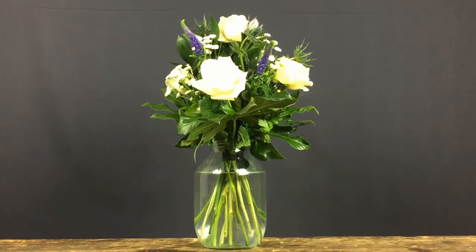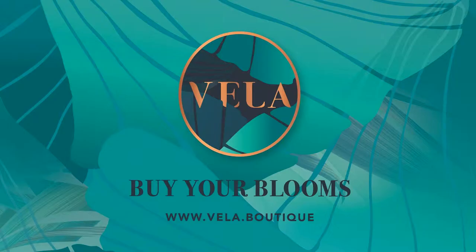And there you have it: Frosted Thistle. Thank you.